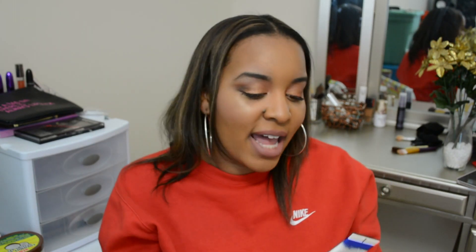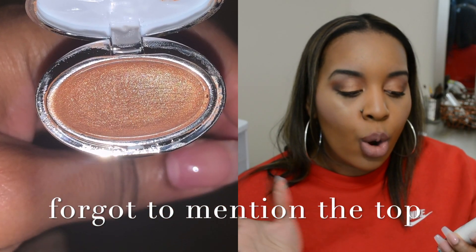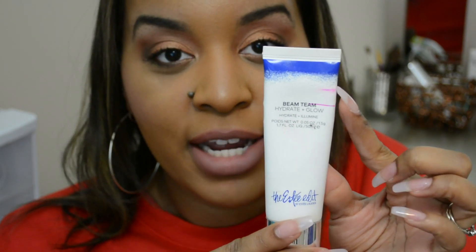Next we have the Essay Edit Beam Team face primer. This line here is where I started and this is where I am now. I feel like I made pretty good progress with this, so I'm satisfied. There's still a lot to go but that's decent progress for a month. I didn't use this every day but I used it probably the most out of all these products.